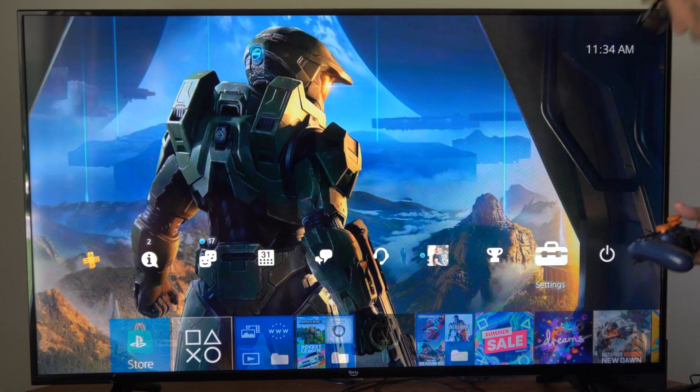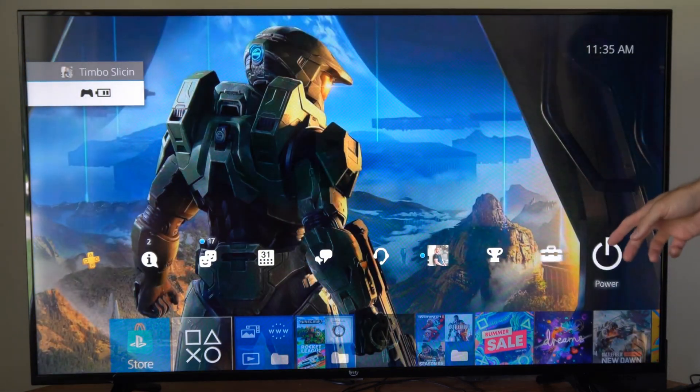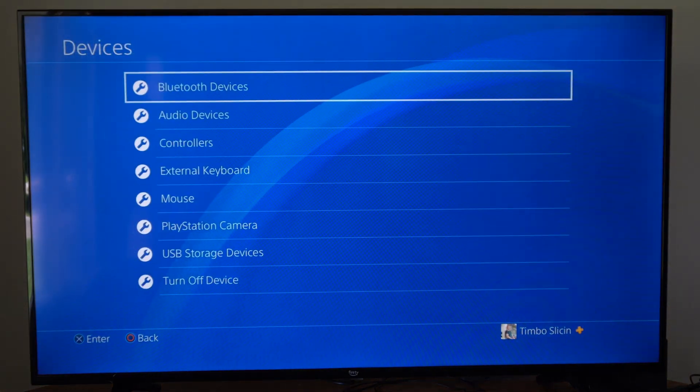So if you have two controllers, this is very easy to do. I'm going to turn on my second one right now, then log into one of my accounts, and go up to the top to Settings, then scroll down to Devices and go to Bluetooth Devices.